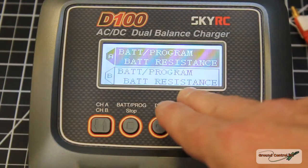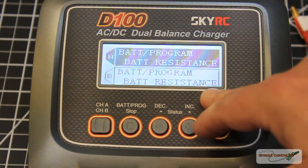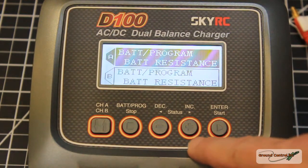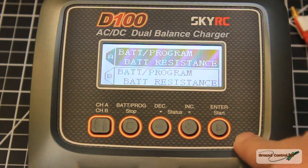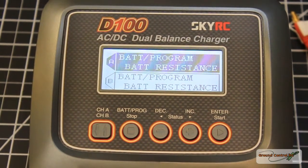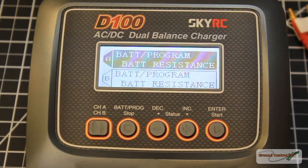It has both a battery meter and an internal resistance meter. When I get a new battery, I put a full charge in it and record the highest internal resistance — it gives you resistance per cell and total pack resistance. When internal resistance starts getting high, you know it's probably time to retire that pack.